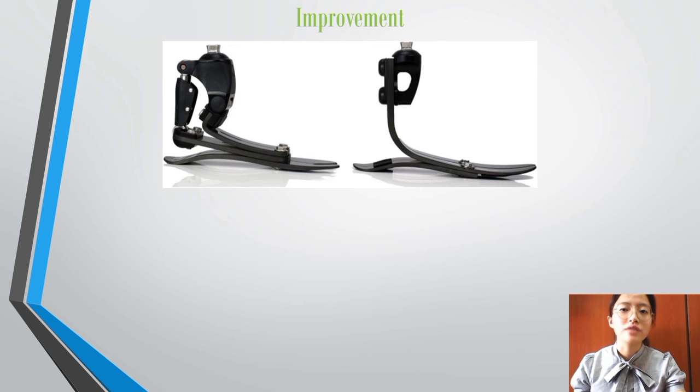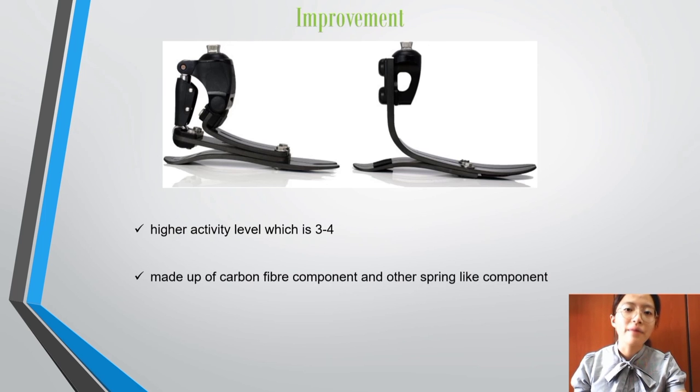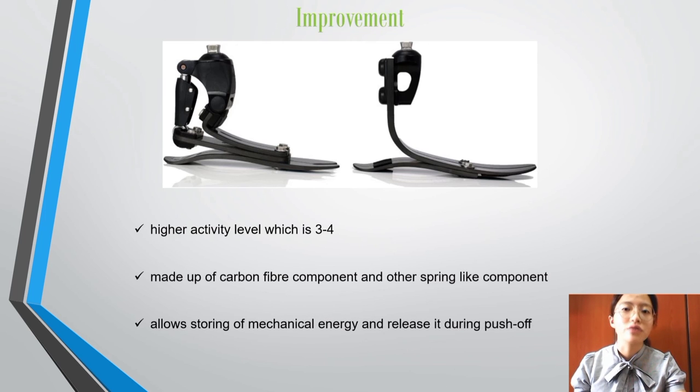The improvement I would like to suggest is to change the foot to a dynamic or energy-storing and return foot. Victoria enjoys sport activities such as running and she attended a running race one year after her amputation. This may be more expensive because it has a higher activity level rating of 3 to 4. It is made out of carbon fiber and other spring-like components that allow it to store mechanical energy and release it during push-off.